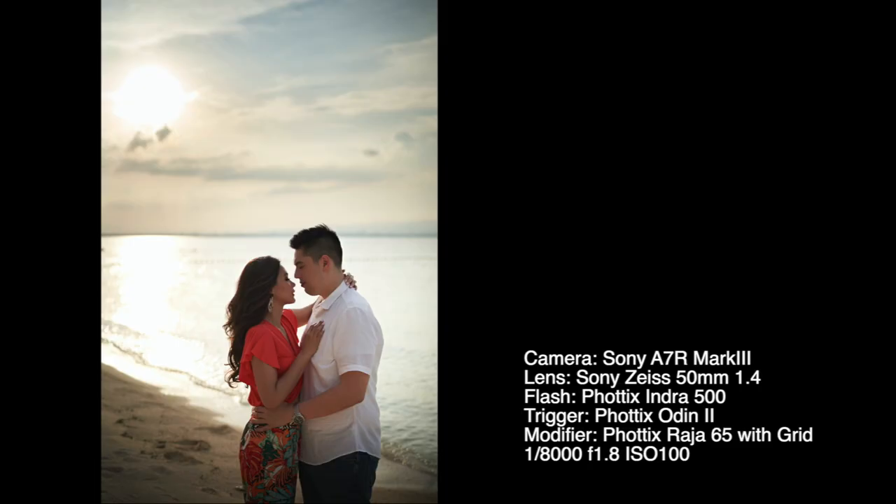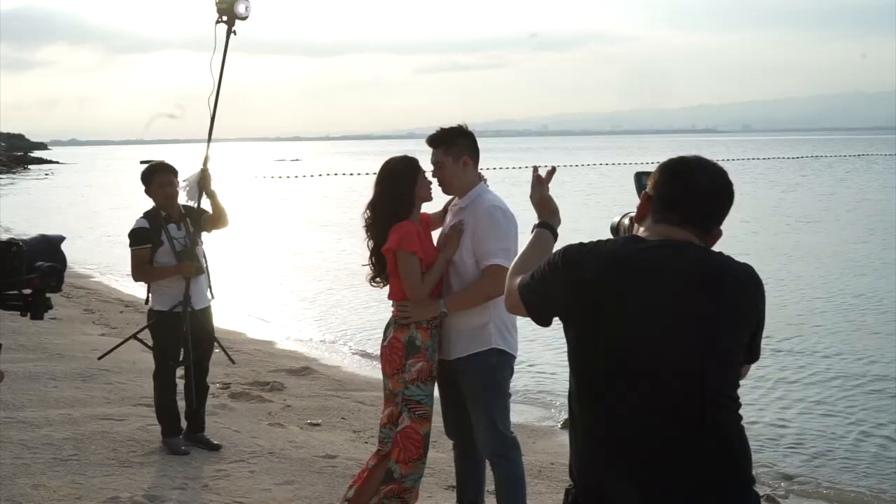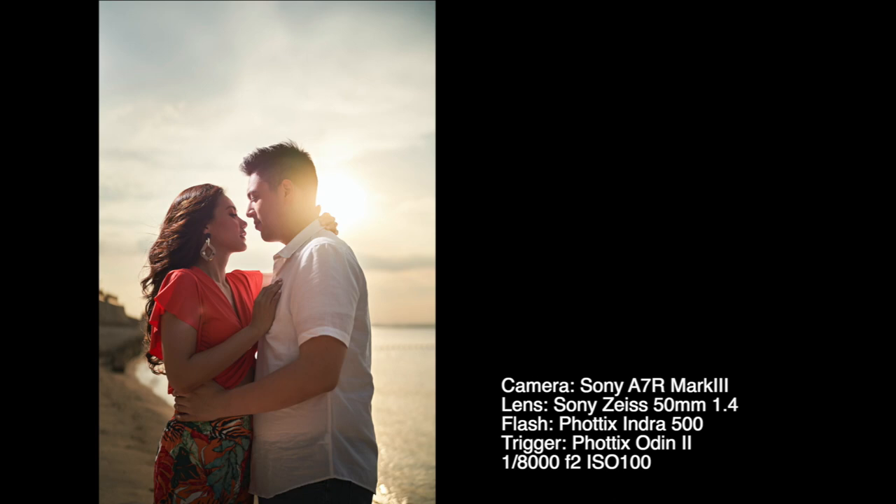I changed the light modifier to the Photix Raja 65 and kept it in the same location as the previous photo, experimenting with a softer light — but I wasn't totally happy with it. I removed the modifier once again and went back to a bare bulb look with the Photix Indra still on half power and high-speed sync. The difference with this final image is that I had the light closer and at a slightly different angle to illuminate the groom's face while also lighting the bride's hair. A shift in composition also allowed me to use the sun and create a natural flare behind the groom's head.